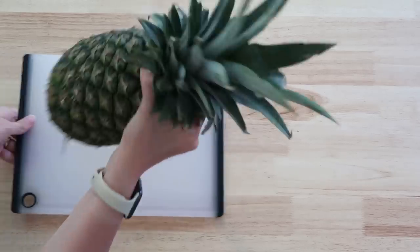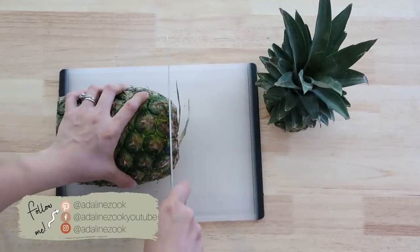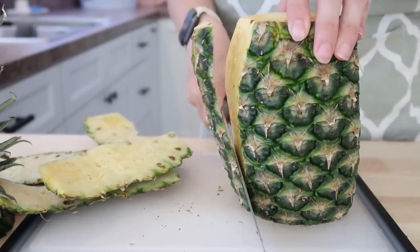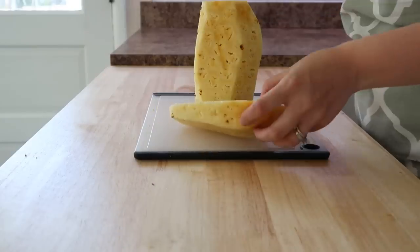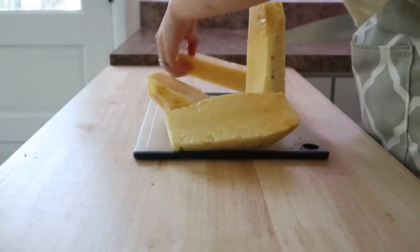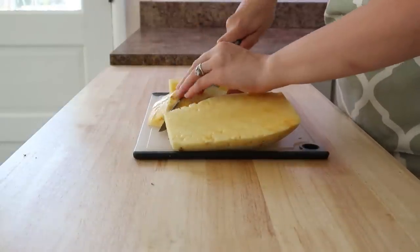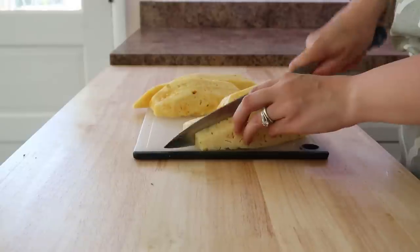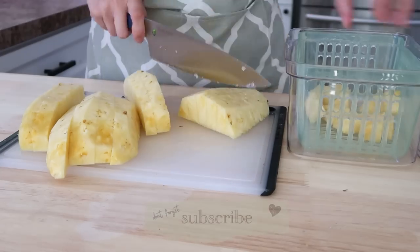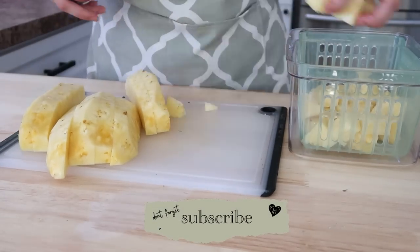Hey everyone, welcome back to my channel and welcome back to another weekly meal prep. So this day my daughters were just sitting out on the porch and I wanted to cut up this pineapple I had gotten because I wanted to make some pineapple infused water to sip on while I was working. I love having something just to sip on while I'm cooking or working on a project. So I also doubled up and had this as one of our cut up fruits for the week.